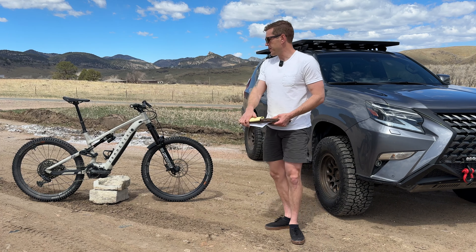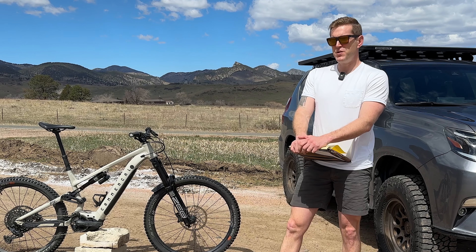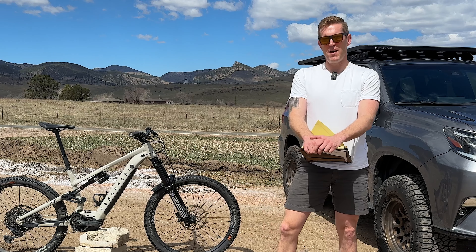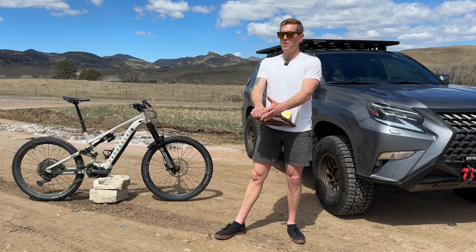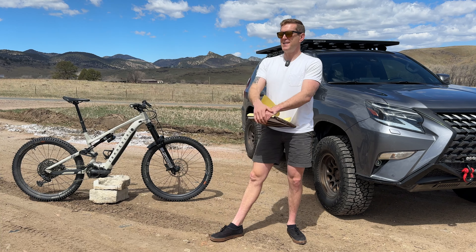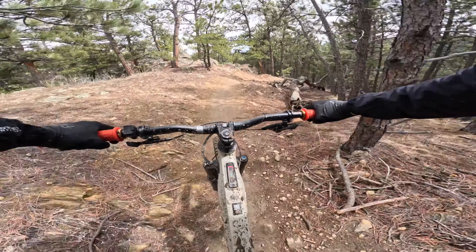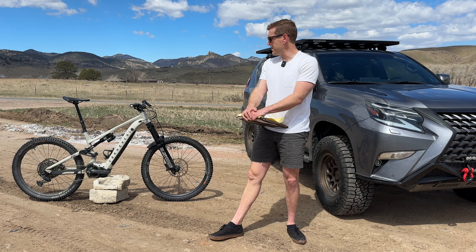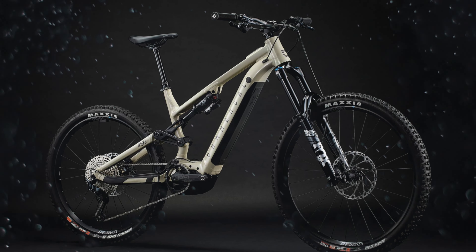There's an area we like to ride here in the front range of Colorado that is really steep and really tough with a lot of very cool downhills. It's like a bike park without a lift, and so everybody's always been touting the e-bikes up there. Finally my buddy Dan and I went over to Commencal and rented a couple.